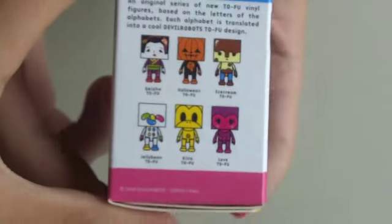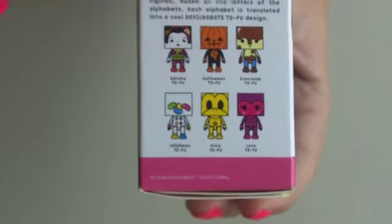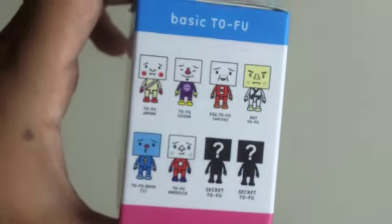So, the first one I got — well, first let me just show you the choices. You can get any of these guys, and they all have their little names, like Halloween Tofu and Ice Cream Tofu. These are the Alfabe Tofu, and then the Basic Tofu are right here, and there are two Secret Tofu. Anyway, I didn't really care which one I got because I thought they were all kind of cute, except for one of them was kind of weird.